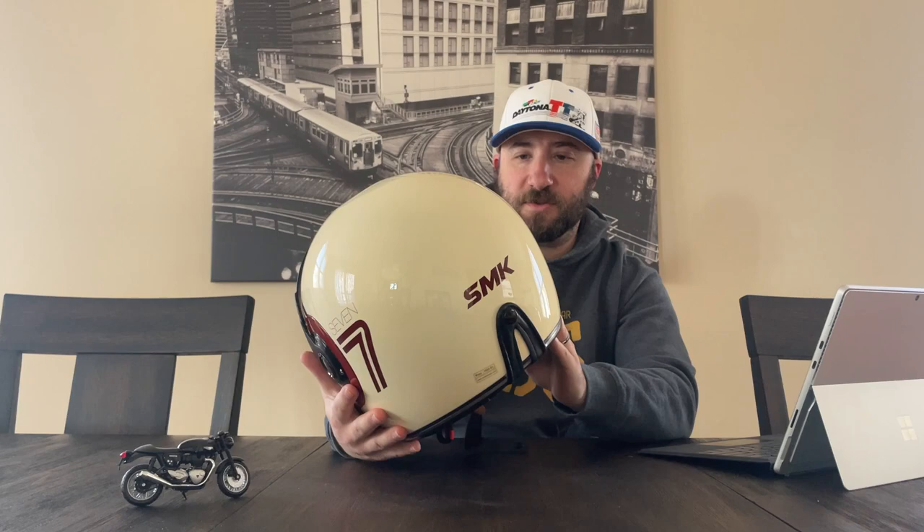It does have, from what I can feel, space for speakers, so you'll be able to put some kind of speaker inside if that's what you want. And yeah, solid construction, fairly lightweight, looks great. I highly recommend trying this out.